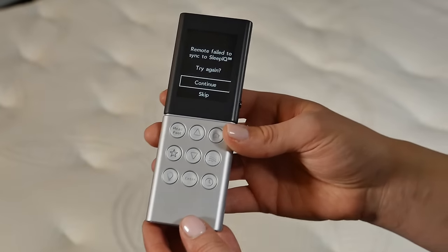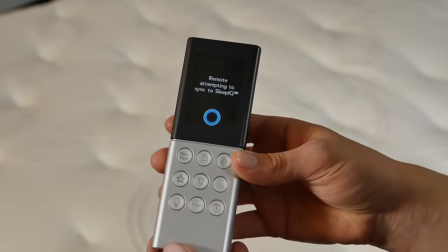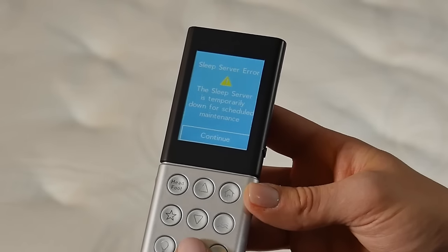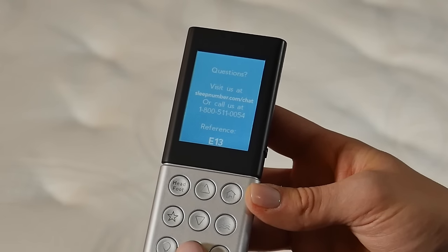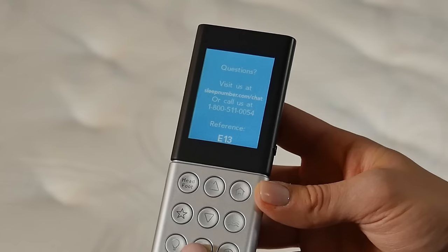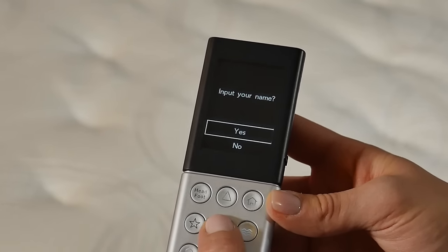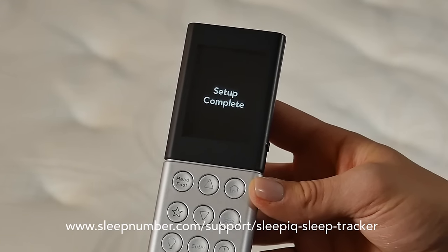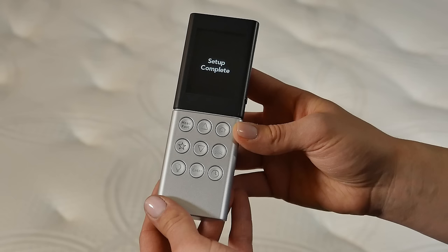Selecting Skip here will result in the remote not binding to the Sleep IQ technology system. If you get a screen showing this, that's okay — this means your system isn't online. Select Continue to finish going through guided setup. After setup is complete, install the Sleep IQ technology system and follow the link shown. Do not set the remote down to go to sleep until you have finished guided setup and arrived at setup complete.